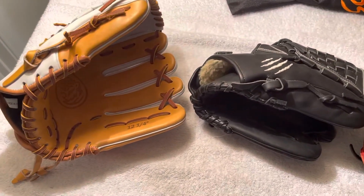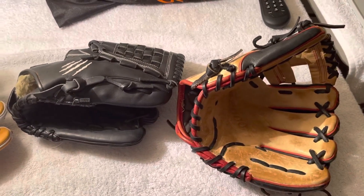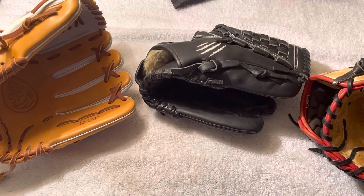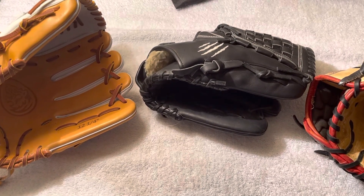These two are here to be broken in. This one just had a heel section replaced on it, and as you saw on Facebook and Instagram, we had the two Vinci Fast Pitch Gloves in for full relace and some padding added.